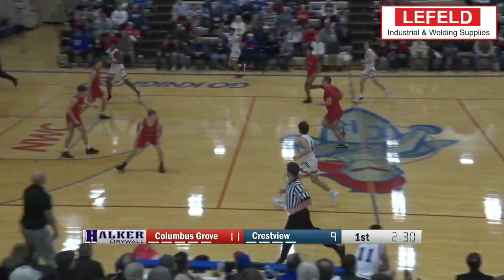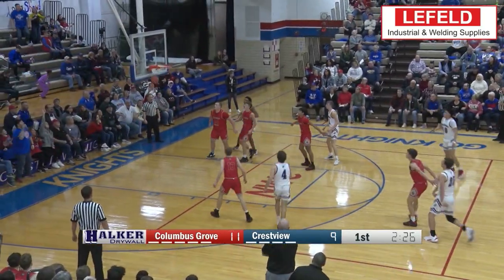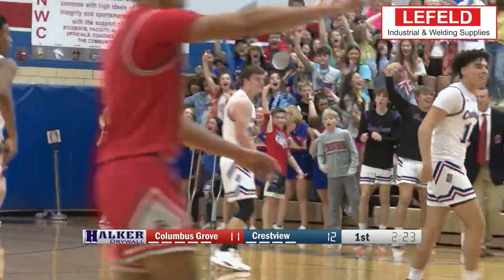Up next is Crest Fuse. Nate Lichty with the heat check — one of four three-pointers in two minutes. He's on fire.